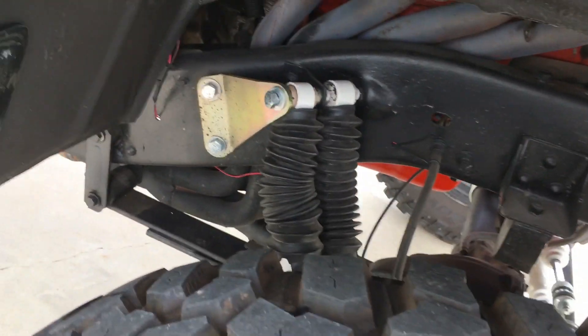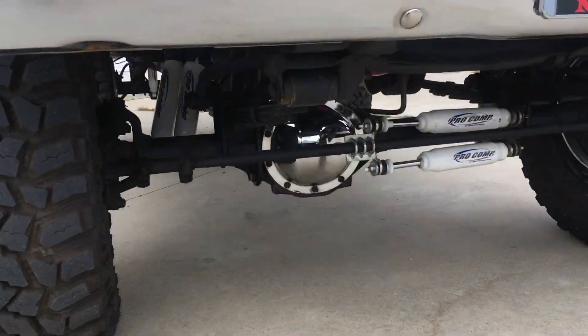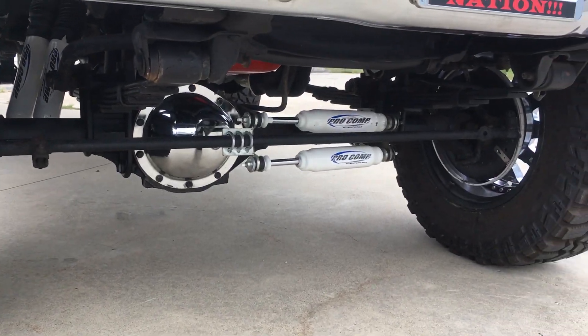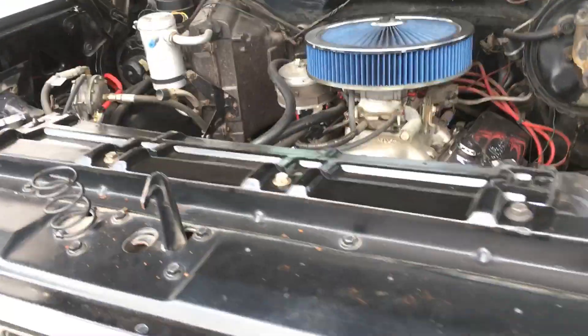Did a dual shock kit — just a simple one — and it rides super nice. Also did dual steering stabilizers. I was basically building a truck I could drive to car shows and still enjoy without having to stare at your phone.